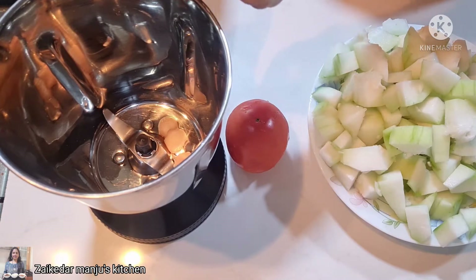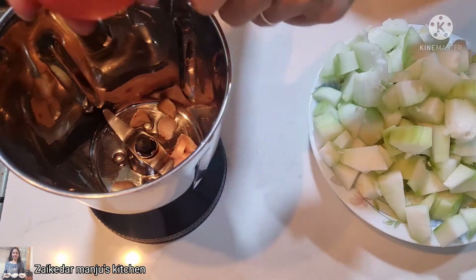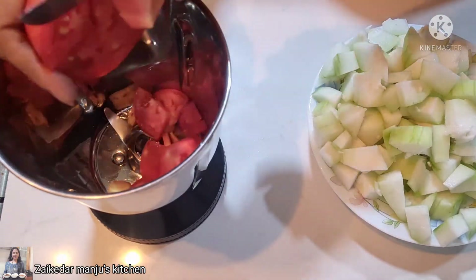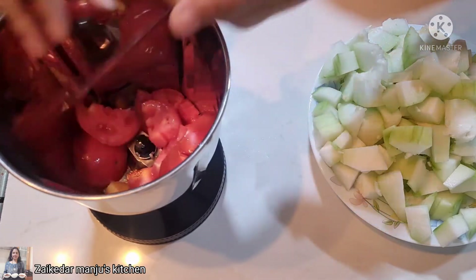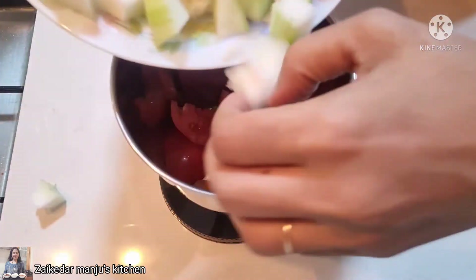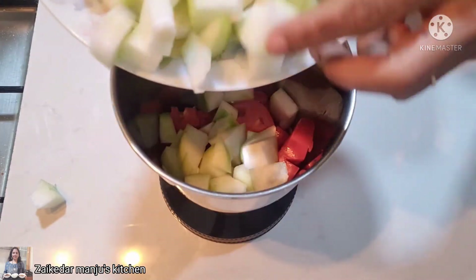To give it a very nice taste I am using ginger — just as per your taste, you can take it or skip it. To give it a nice twist, I am taking one medium size tomato. With the tomato the juice taste will be very nice.